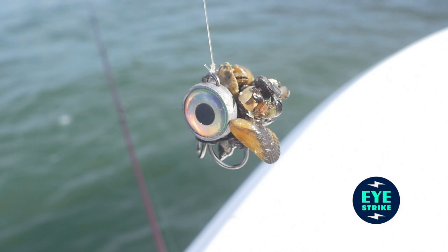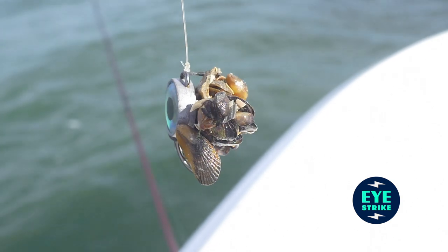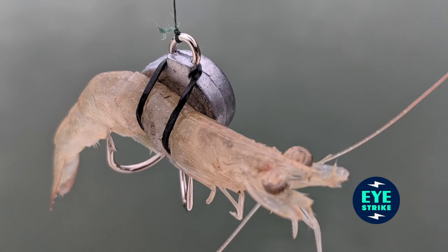You can fish oysters, you can fish clam strips, you can fish live shrimp or live crabs. It's a one size fits all.